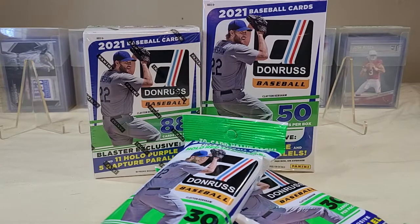The blaster box is $19.98, 88 cards, putting it at just under 23 cents per card. The values are going up on them as the prices go up.